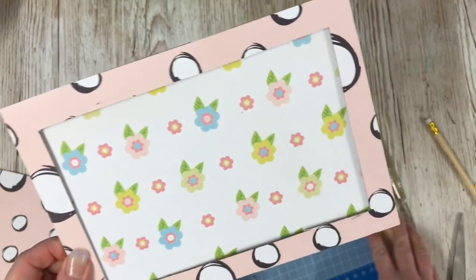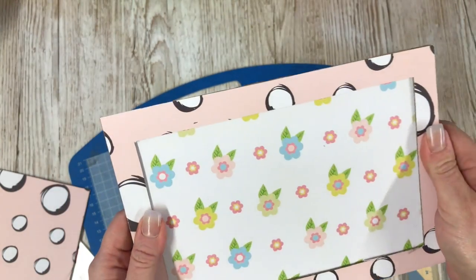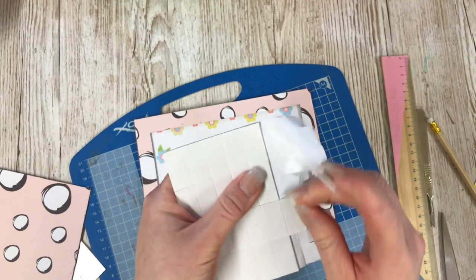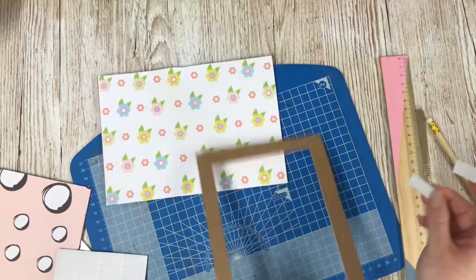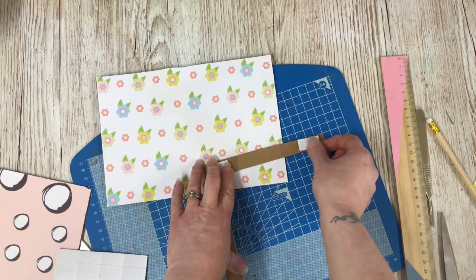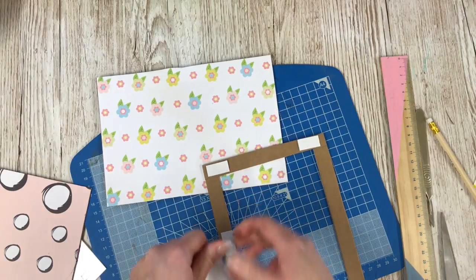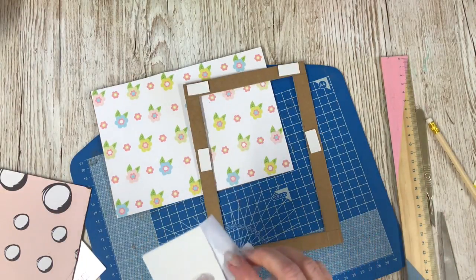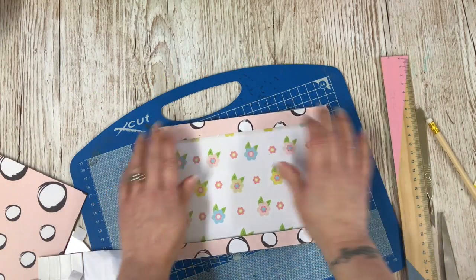I'm going to stick the frame on using 3D foam tape just to give a little bit of thickness, like you would on a regular frame. I like using these sticky pads — I buy them from The Works. They're £1.99 for a big pack, and you also get a big roll which I don't tend to use; I pass it on to my niece who likes crafting. I'm going to use these and then stick the frame in place. Sticky pads are ready and I'm going to stick that down.